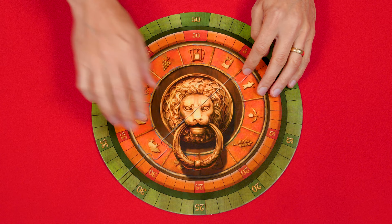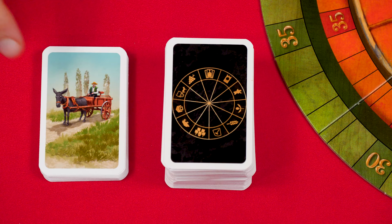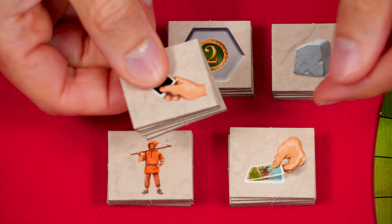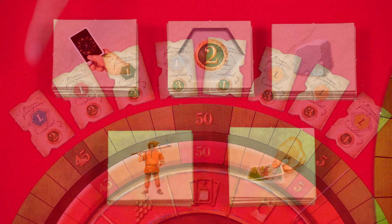To set up, assemble the two pieces of the scoring board putting it in the center of the table. The cards with this back are the region cards, which you'll shuffle into a facedown deck nearby, along with this shuffled deck of what are known as the yield cards. These are what they call the square tiles — even though they're rectangular — and there are five copies of each type, which you organize by type into their own stacks by the scoring board.